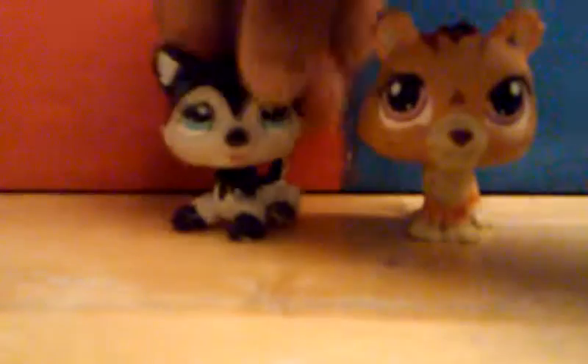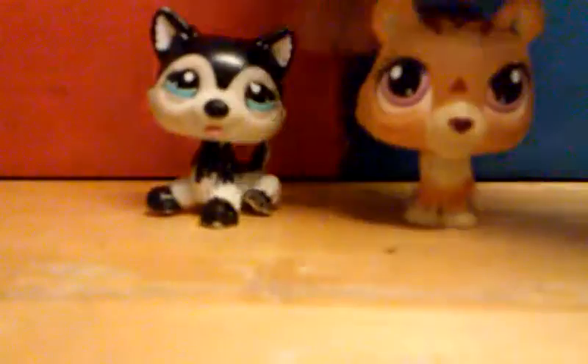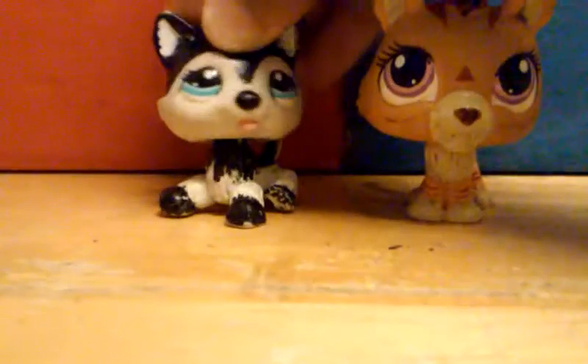Hey guys, it's OpusFunJay. I'm Sally and I'm Suzy, and today we're gonna be making some slime.